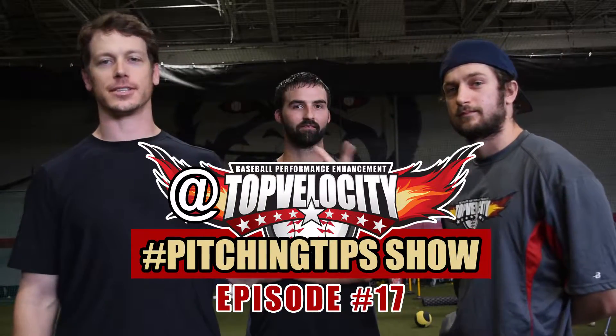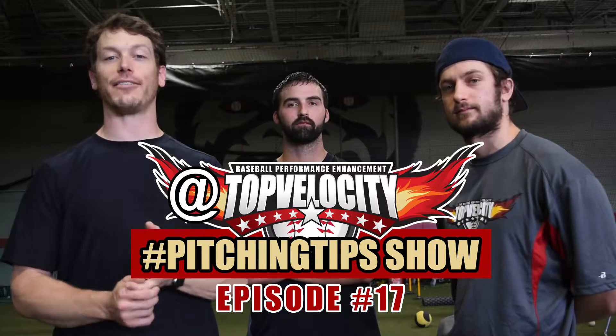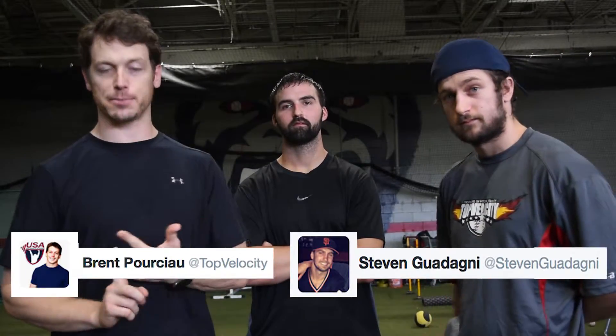Brent Porcio, Kevin Schultz, Steven Godani here at Top Velocity hashtag Pitching Tips Show, where you can go to Twitter, Instagram, Facebook and ask your question about anything pitching or anything here at Top Velocity, and we're going to answer it on the next episode like we're going to do right now.